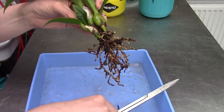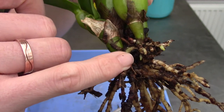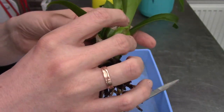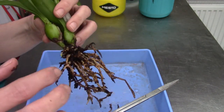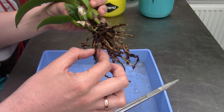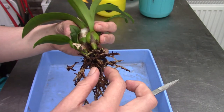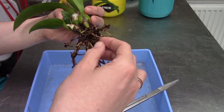I found another growing root tip, so we have one there, one there, and one there — that's a good sign. Some of these roots look old and tired but are still quite firm, so I'll leave them on. Because this orchid doesn't have many roots, I try to work with every root I can.